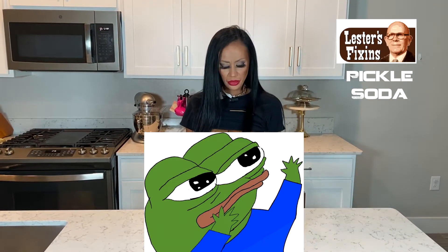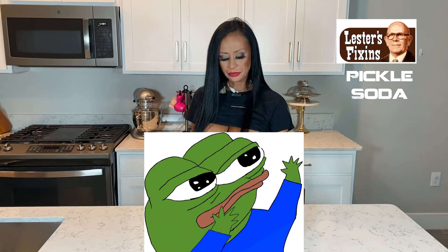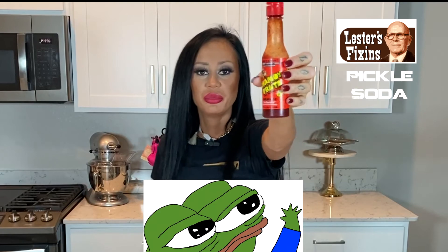Oh yeah, that needs to go together. You should sell that together. This is so good. Chamoy.